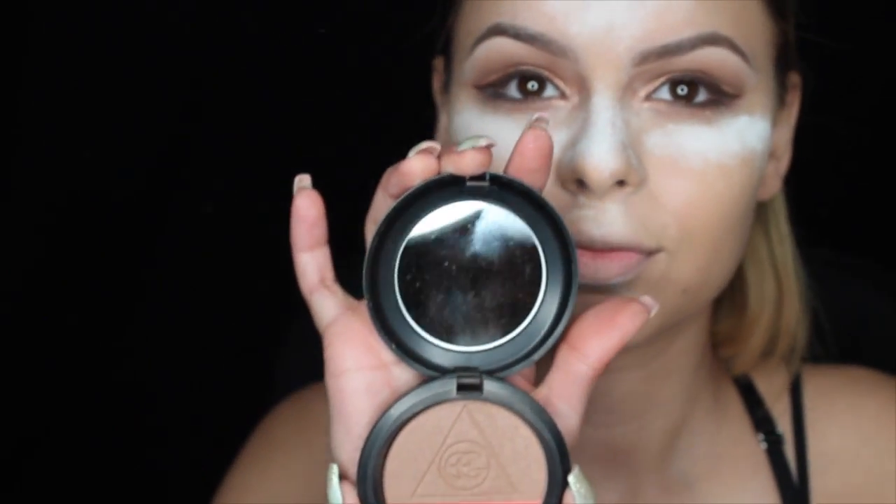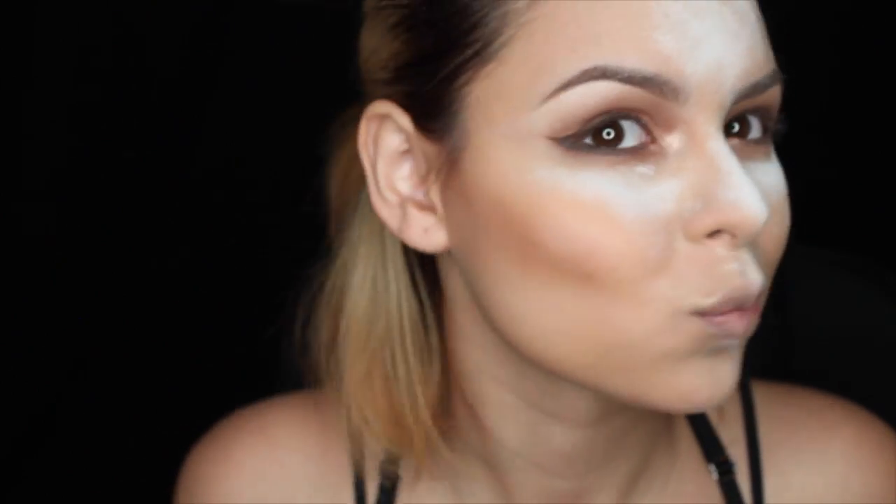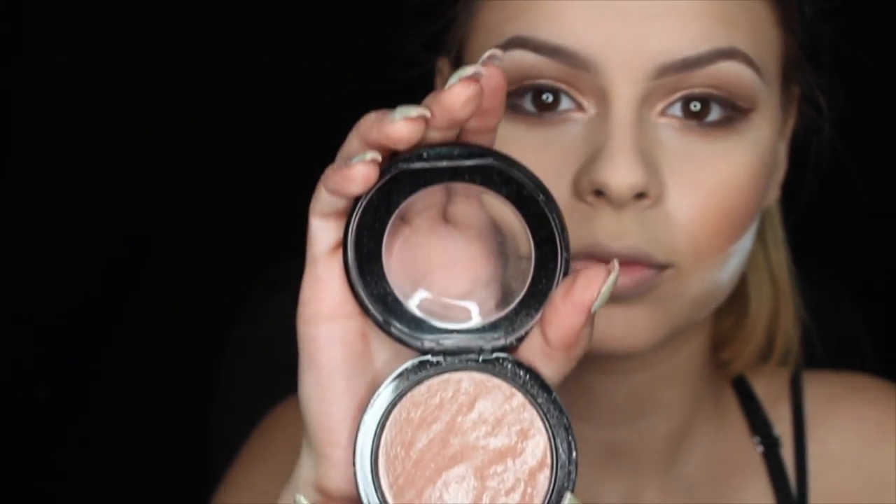Next I'm using a bronzer and blush duo and I'm literally swirling the colors together to create my contour. Taking a natural powder, I'm going to soften my contour. Now I'm going to remove the excess powder with sweeping motions. I'm now going in with MAC's Soft and Gentle Highlighter.